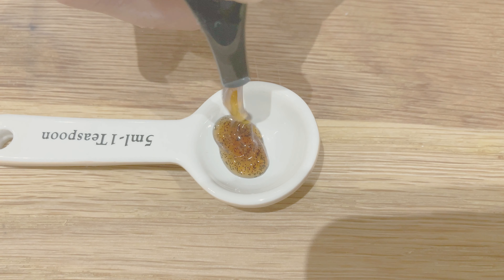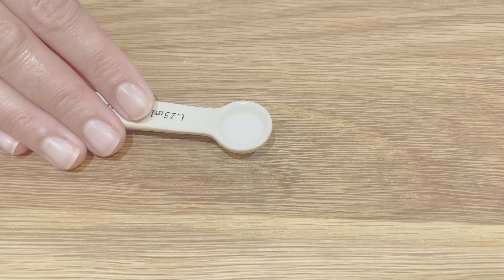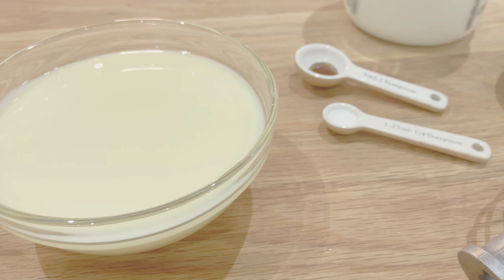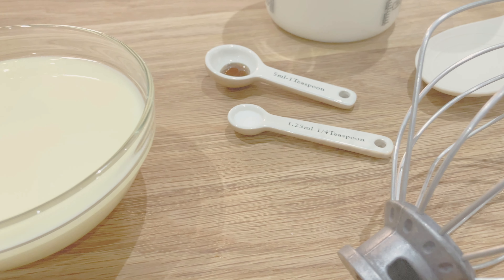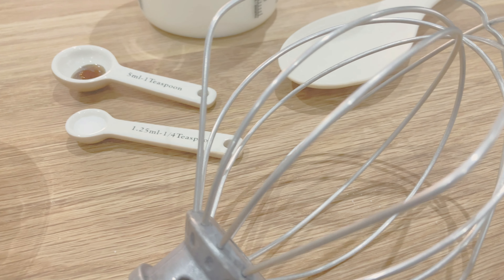Eventually, Marco Polo brought Europe its first recipe for ice cream from the Far East. Today we're making homemade ice cream using four ingredients. It's so simple, lovely and rich.